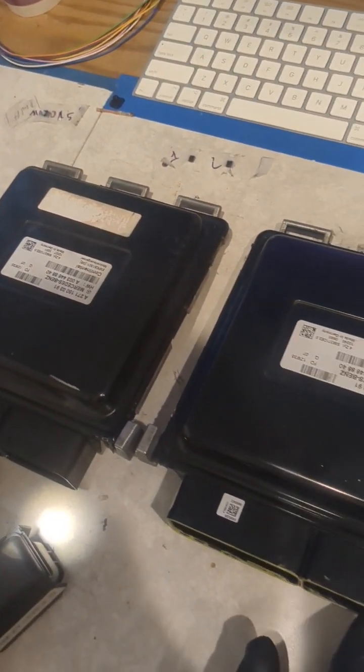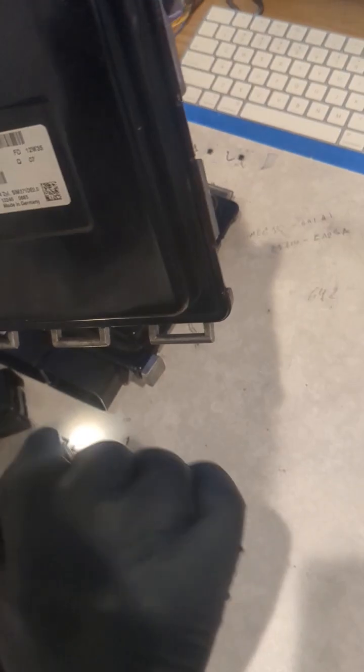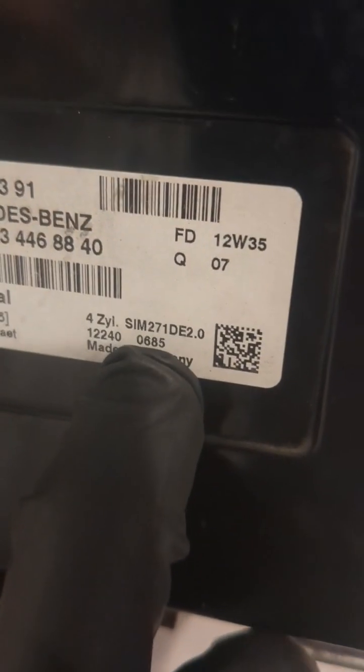Hello everyone, welcome back to ECU Team channel. Today we have this Mercedes C250 2014 and we are making the reprogramming using the information from the original number and putting it right into the used one. So, let's get it going.